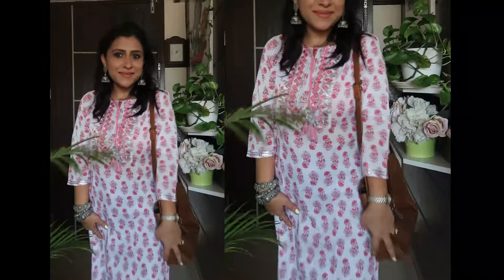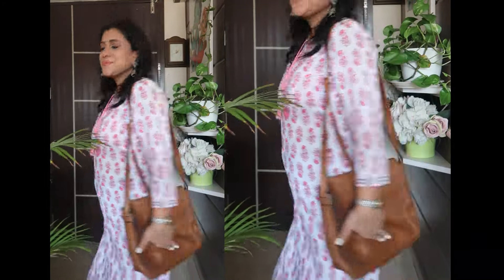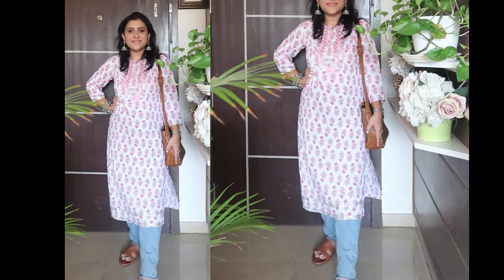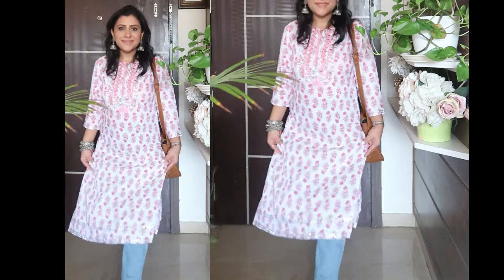Talking about the fabric — this is a rayon fabric, I think it might actually be cotton. It is a good fabric. This is a regular straight shape with a straight hem, calf length. You will get this style. And you can wear it with pink palazzo or with jeans as usual.